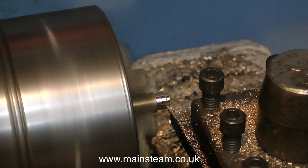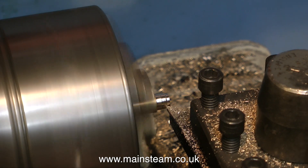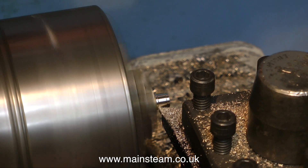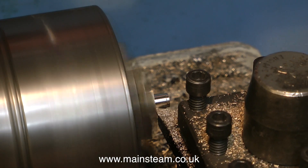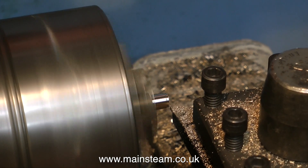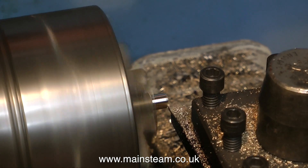I'd like to take this opportunity to thank the gentleman who wrote in and said, did I realise that the eccentric was a bit loose on the Stuart Double 10? Yes, I too noticed it on the video — I never noticed it when I just watched the engine running. Video is quite a good medium for checking how things are working.